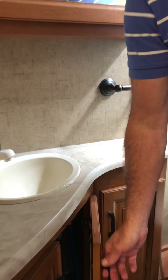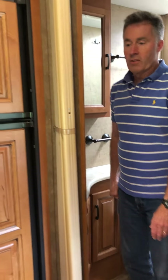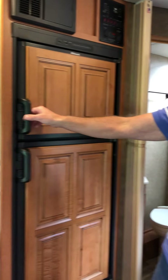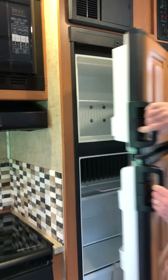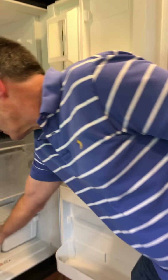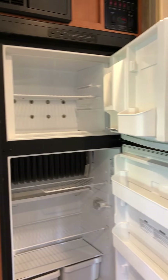The house water filter is located underneath the sink. It's a full-size housing so you can put a nice carbon-activated filter in there. It filters all the water so you don't have to hang a filter off the outside of the coach like many other units. Then there's a good-size refrigerator freezer.